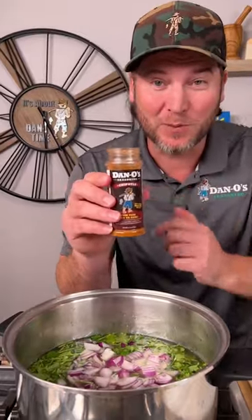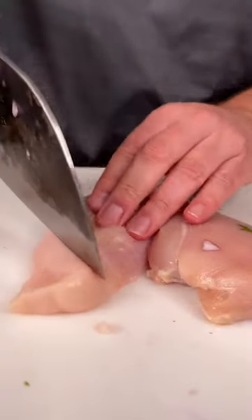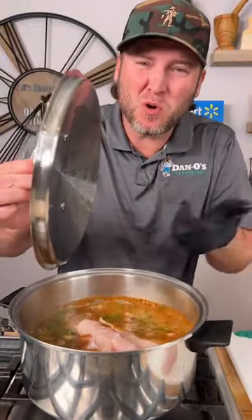Now time for one of the main ingredients: Dan O chipotle — that's the maroon top. We're gonna add a bunch of that in there. Now we're gonna bring this to a boil. Let's chop up our chicken — take each breast and cut it into about four smaller pieces. Now we're boiling, so we'll simply add our chicken.